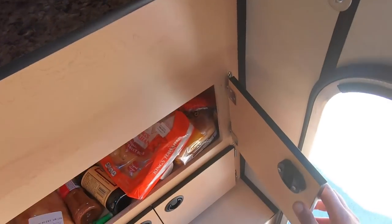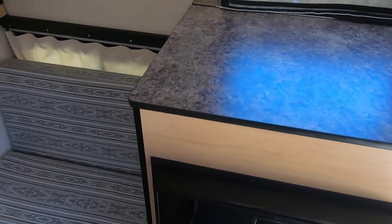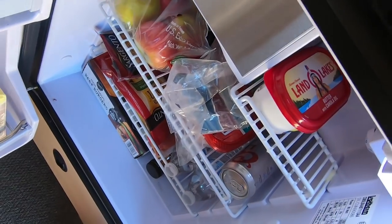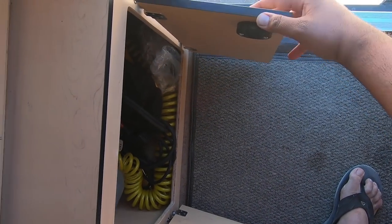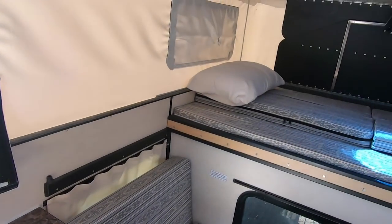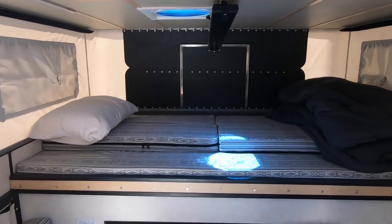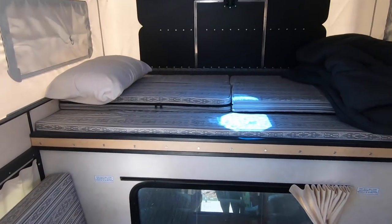Over here you've got some more storage for food that goes deep down in there. Of course, you have an Isotherm refrigerator with a latch on it so it doesn't fly open while you're driving around. It's a really good size fridge with a little ice box in there too, and it's got a dial so you can set it to whatever temperature you'd like. Below here is another set of storage where I keep some of the hoses, electrical cables, and extension cords you use when hooking up to shore power. Four Wheel Campers has done a fantastic job organizing their interior to maximize functionality. It also looks really nice - like a brand new RV in here.